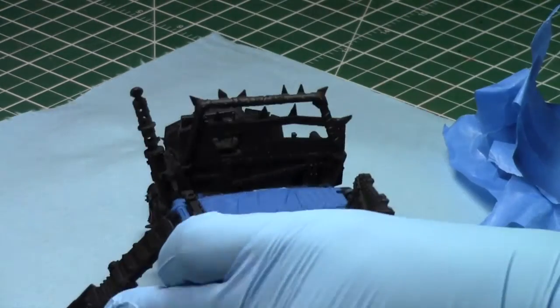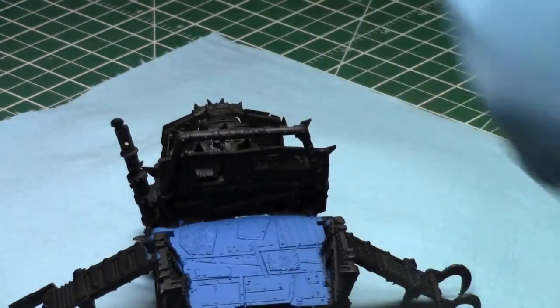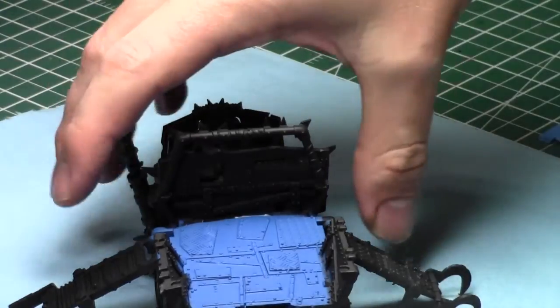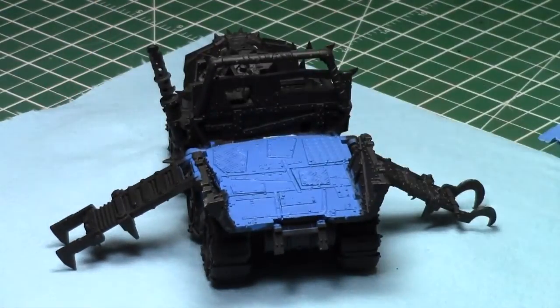So that's essentially it for masking. Just take your time, mask out the lines, make them nice and clean. Let's keep going because this tutorial would be pretty boring otherwise. Now let's talk about what I like to call the second layer of masking.